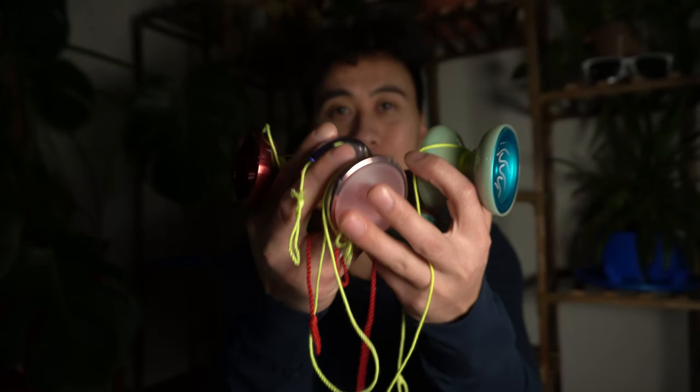Hey everybody, welcome back to the channel. My name is Bao and today we're going to 3D print a yo-yo. I have a yo-yo here, I have another yo-yo, and I have some more. So let's get started.